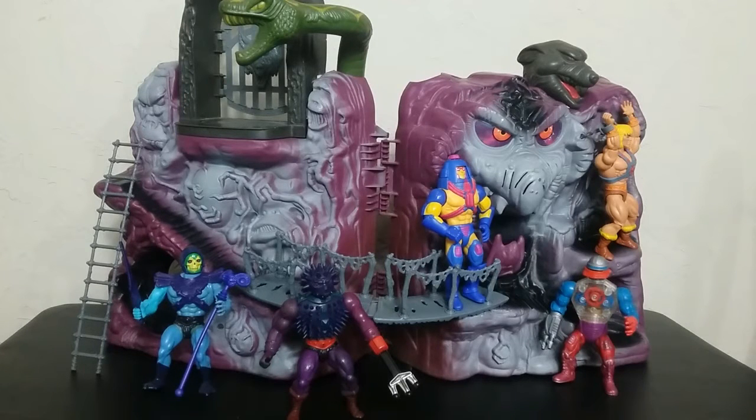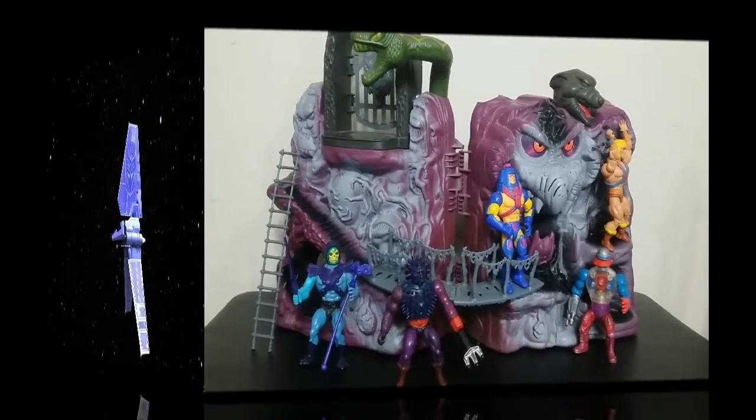The only reason I even picked it up is because I don't think they're going to make it in the Origins line. I don't think there's going to be opportunity, and down the road when people realize we're not going to get this in the Origins line, it's probably going to be harder and harder to get as time goes by. I picked it up, picked up some parts for it. It's not 100% complete, it's like 99% complete, but we're going to talk about this and the issues and challenges with trying to get one of these and complete one in 2022.